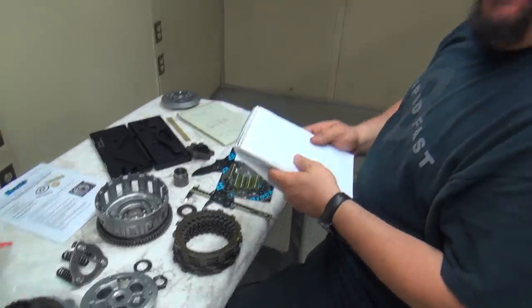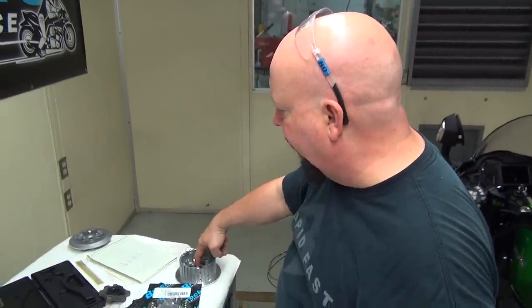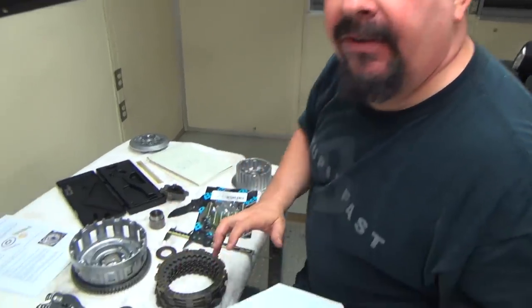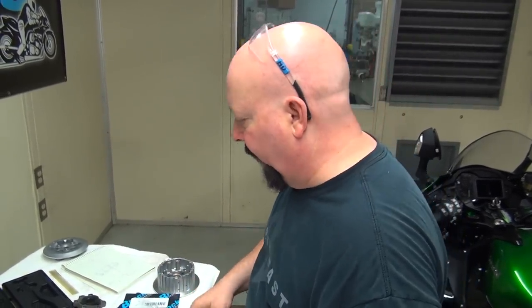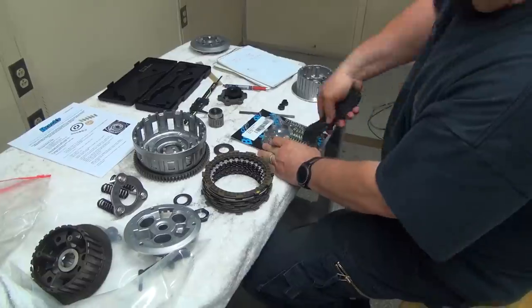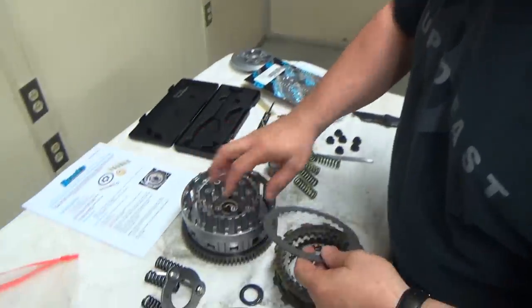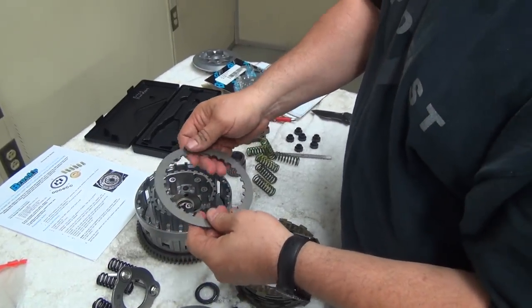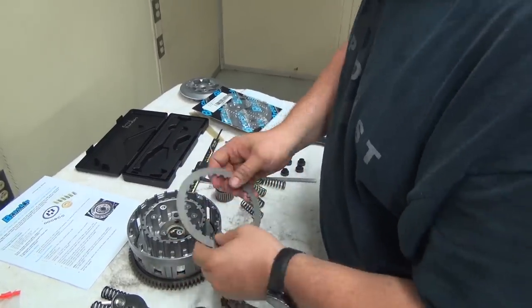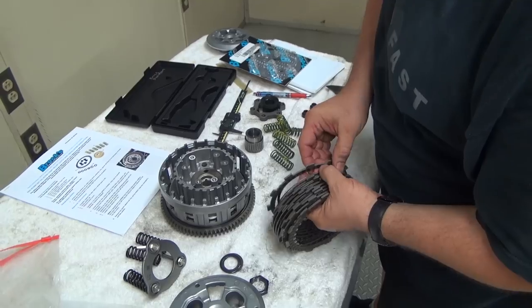A clutch is a clutch — it doesn't know what it went in. I could put this in a Honda or a Yamaha; so long as the spline is correct, removing this kind of slipper setup for drag racing is just a matter of sourcing the parts and understanding what you're doing so you get a smooth operating clutch. This is what we call our hyper plate — it's a special material that holds oil better than a steel plate. Clutches are all about smoothness.